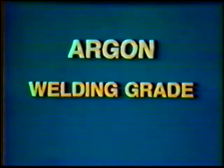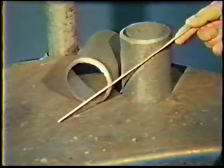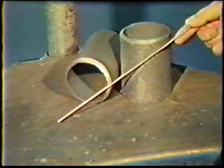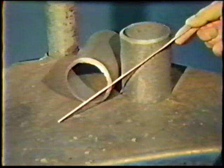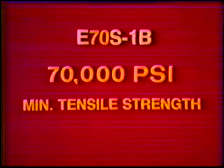The shielding gas for the job practices is argon. The argon should be welding grade, which is almost 100% pure. The filler metal is selected to match the base metal. These filler metals are listed in the job practices by American Welding Society classification.